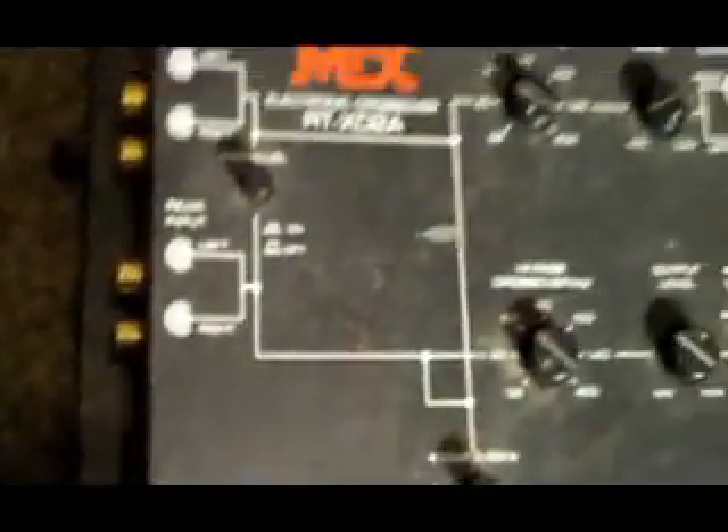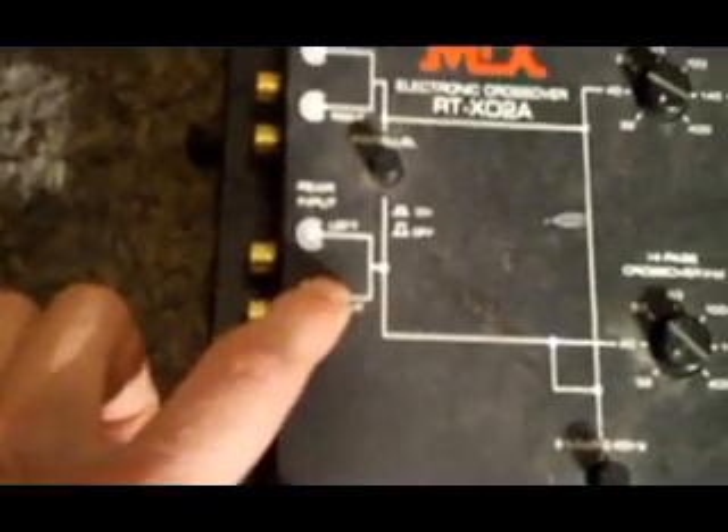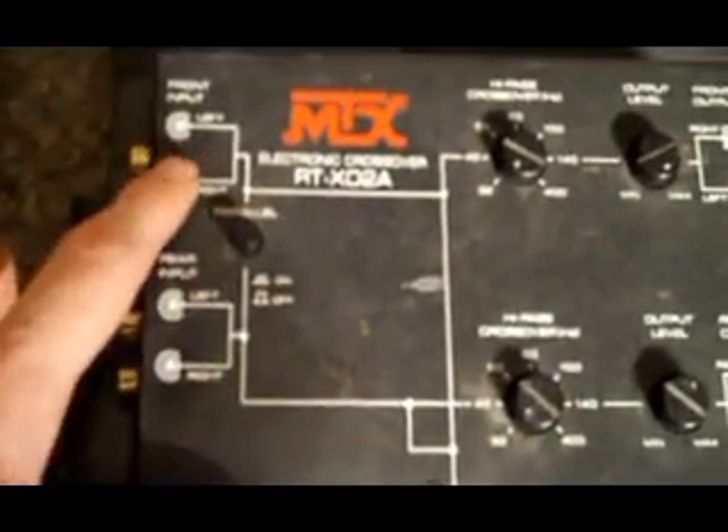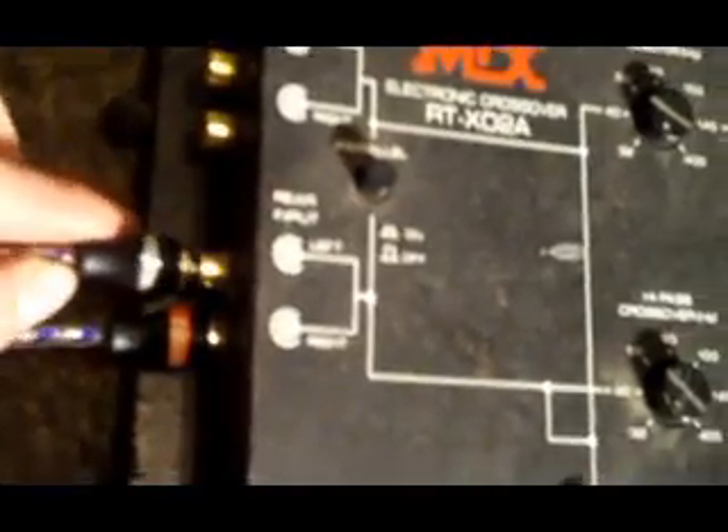Here's all you do. You got your amplifier hooked up — power, ground, and remote all running in there — and you have your RCAs. All you do is unhook the RCAs that are going into the input on your amp. Take them around here and on this crossover in particular, I have two spots to put it in: the rear, which I use for my subwoofer, and the front for like tweeters. For hooking up a subwoofer, I use the rear input — stick red to red and white to white.